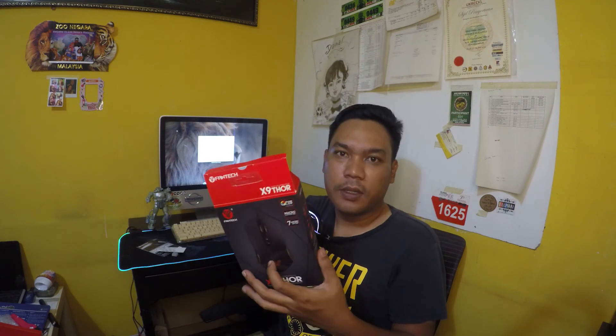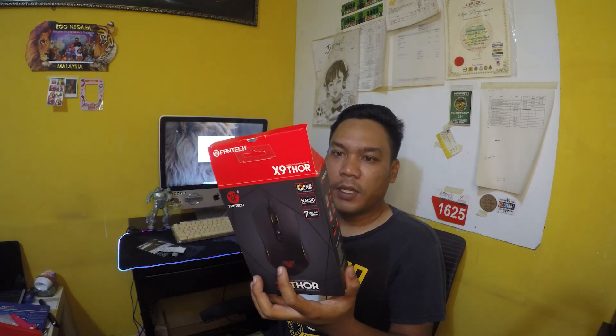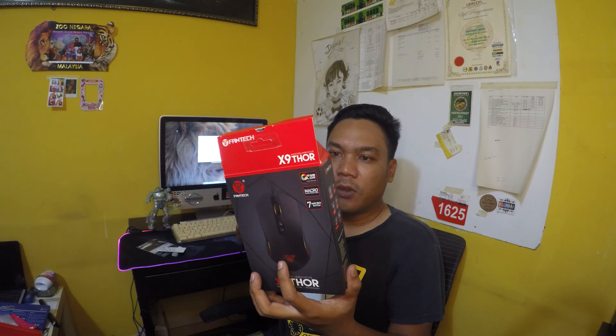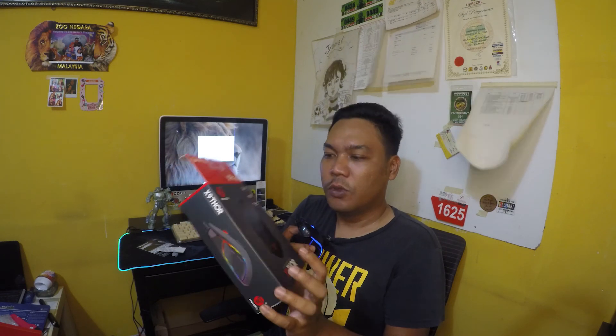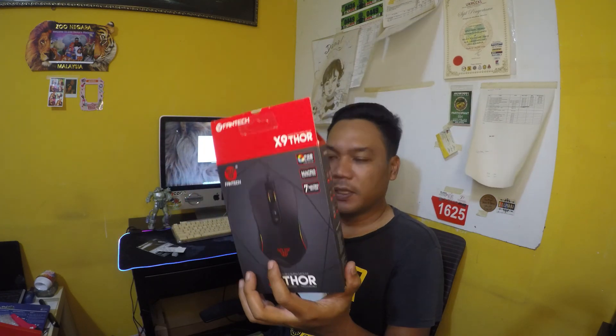Funtech ni ada banyak dia punya model. Aku berminat model X9 Macro RGB Mouse. Dia ada 7 macro button — aku tak tahu yang mana satu 7 dia. Kemungkinan ini — 1, 2, 3, 4, 5, 6, 7. Ha, ada 7 button.